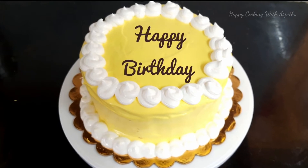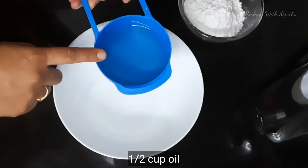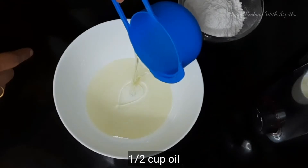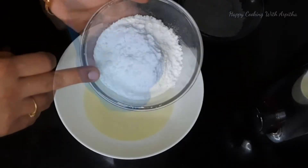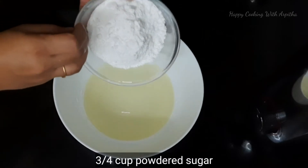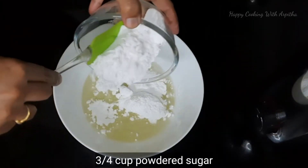Let's prepare the cake first. For that we'll prepare the wet ingredients. Take a large bowl and add half cup of oil — you can use any oil, I have used refined sunflower oil. Add 3/4 cup of powdered sugar. Whichever measuring cup you're using, make sure you use it throughout the entire process.